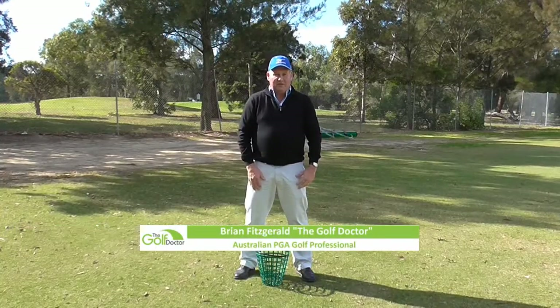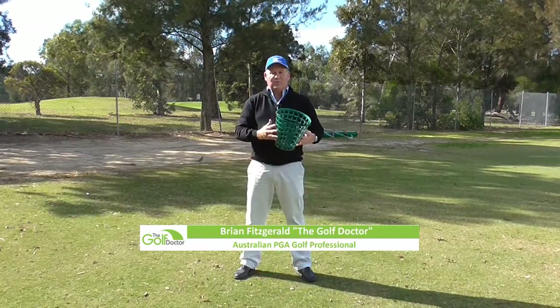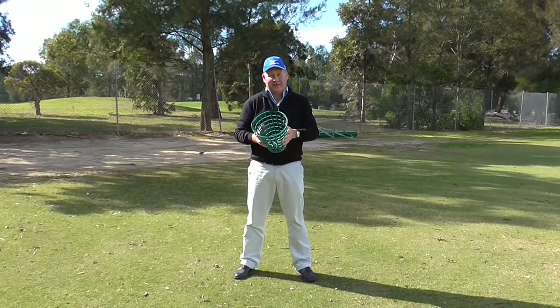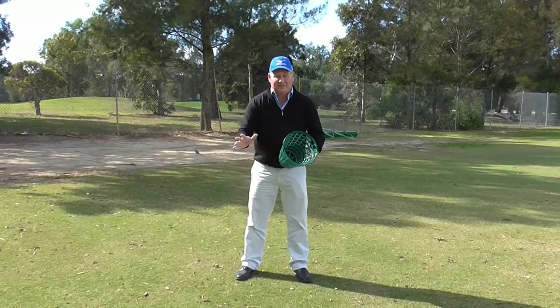Alright, today we are doing the Throwing the Bucket Drill. All we do is use a simple bucket. You can substitute the bucket for a basketball. You can throw a cushion inside the house, as long as you don't break the light in the lounge room. You can use anything that is available to you.